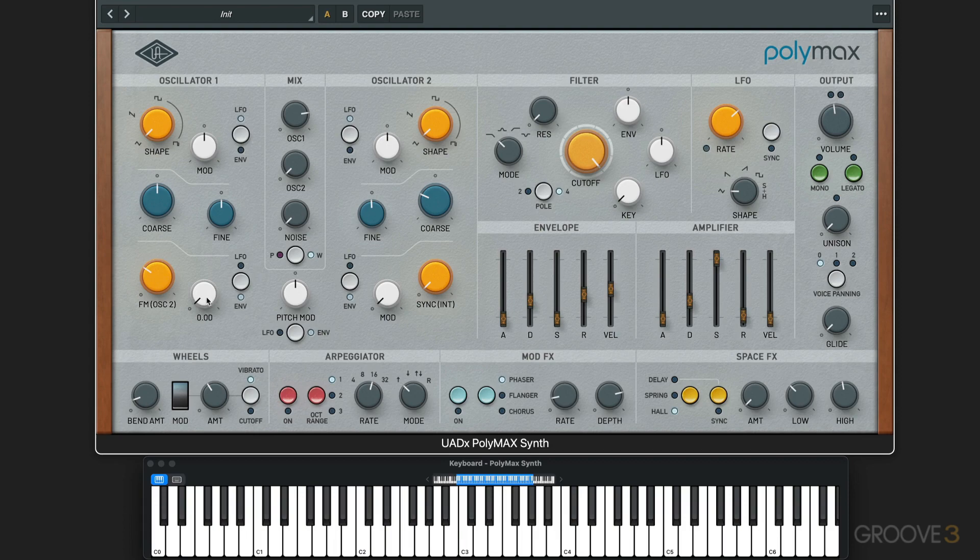We can modulate it again with the envelope — I'll slow down the attack — or the LFO. But it's pretty dissonant. To get more usable results, let's dial this down. We can modulate it; it's kind of like a silent oscillator affecting this. And we can change the tuning of it.